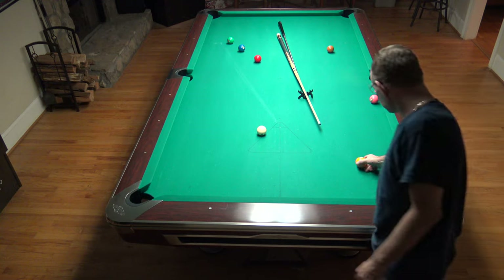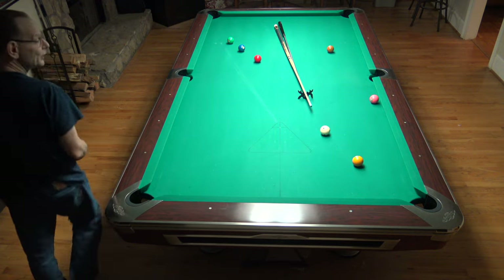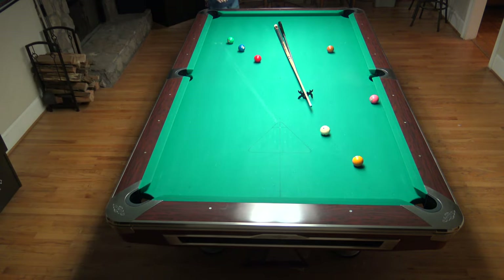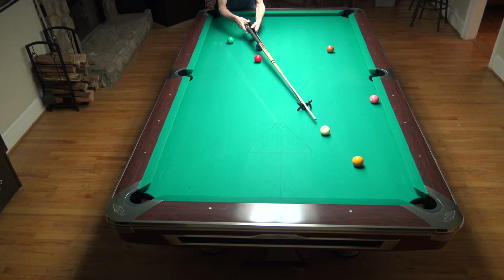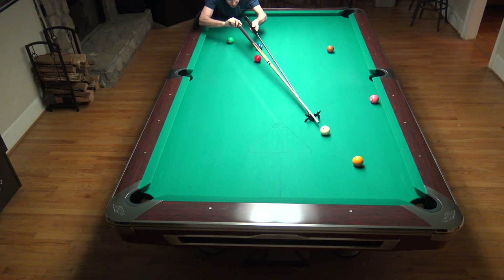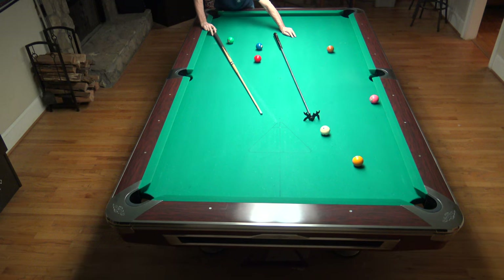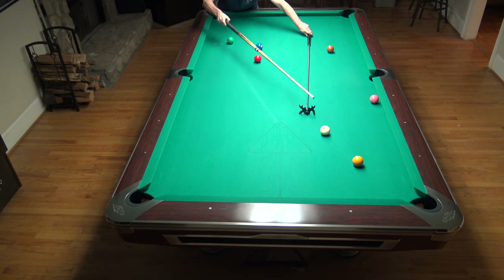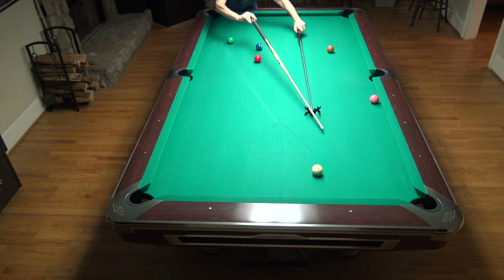Here's something a lot of beginning players struggle with: what do you do when you need to be right here for this shot but there's a ball in the way? You'll see players hold the cue or bridge up in the air. Here's a trick: the bridge doesn't have to be straight. You can have the bridge all the way out to the side and still get a good bridge.